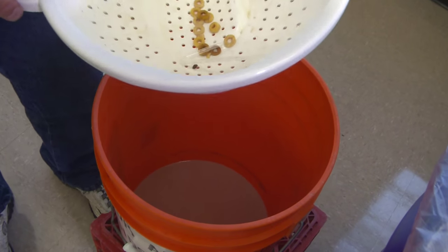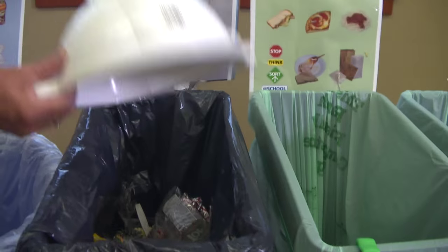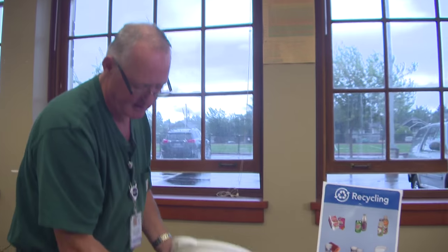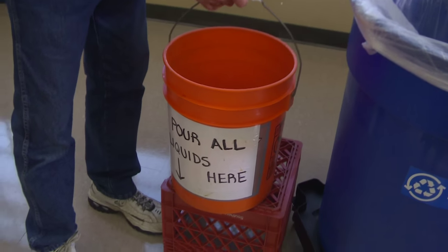After lunch or breakfast, take your liquid strainer and tap it into the garbage, then take your bucket and strainer to a sink, dump it, and rinse it out to get it ready for the next day or next lunch. This keeps all that liquid out of your garbage or recycling so you don't have a leaky bag, and it saves a lot on messes.